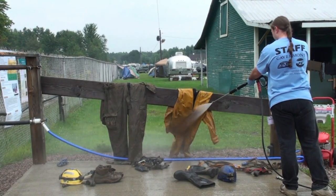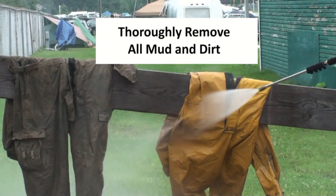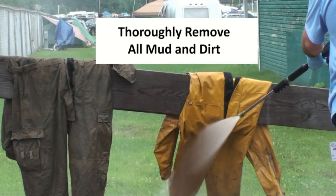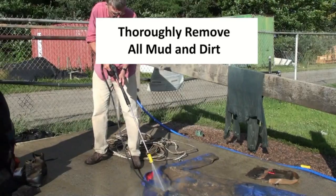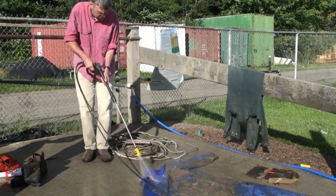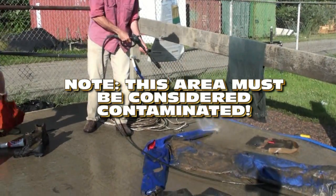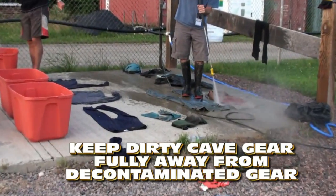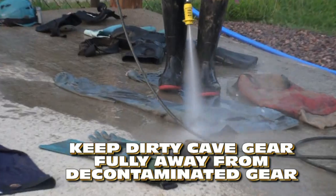Cleaning can be effectively done using a pressure washer or simply by scrubbing the gear. The important thing is to remove all dirt and mud. Note, the cleaning area should be considered contaminated. Be sure to keep all dirty equipment away from the clean areas of the decon station.